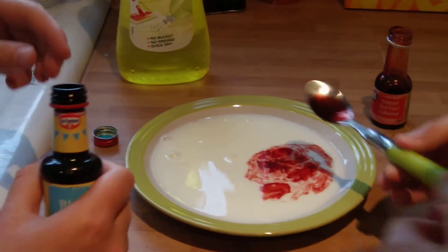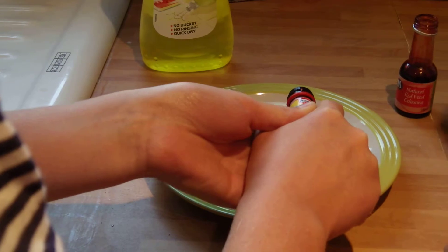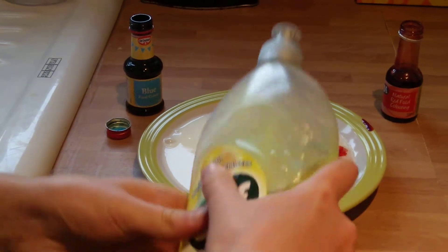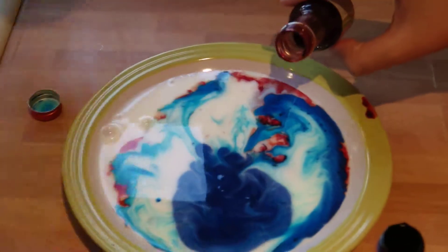That's too much. I'll just drip a little bit in. And stop. Okay, that's not gonna work. Oh, wow — that didn't work as well as I thought it would. Let's just try it with just blue. Oh my god, okay, that's a lot of blue.